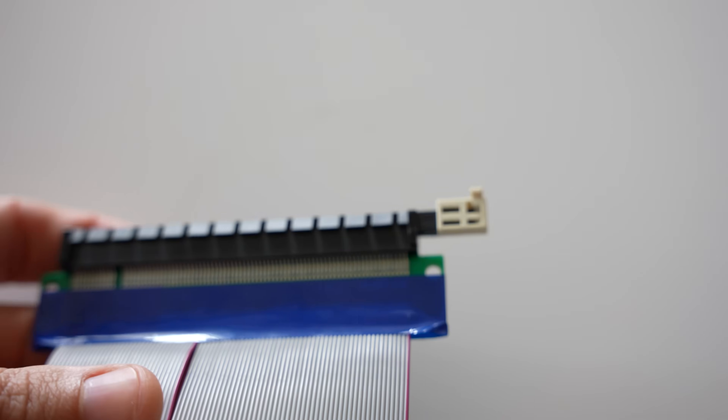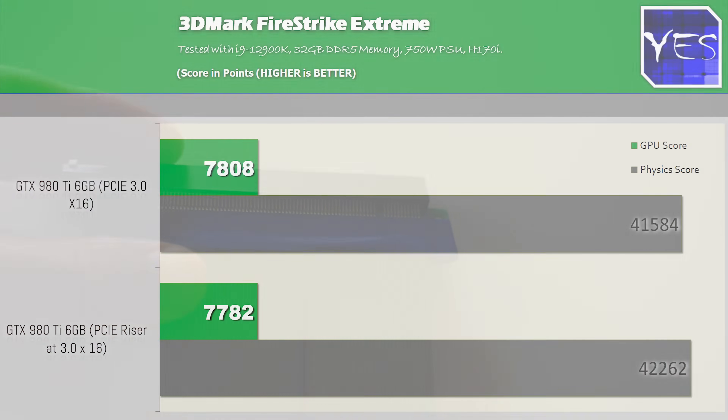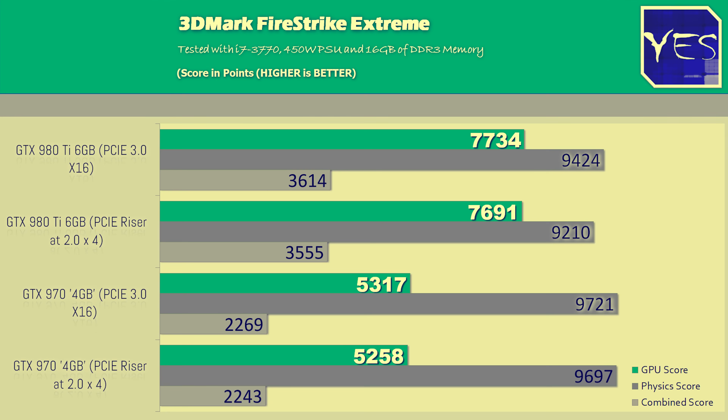I also threw in some synthetic benchmarks just in case the FPS numbers aren't convincing enough. The GPU score with the 980 Ti on the 12th generation motherboard showed no performance difference. Even the GTX 970 running at PCIe 2.0 x4 didn't show a whole lot of difference either. With all those numbers aside, we now have the verdict on the cheap PCIe riser cable for $6 delivered — performance is fine, and the numbers speak for themselves.